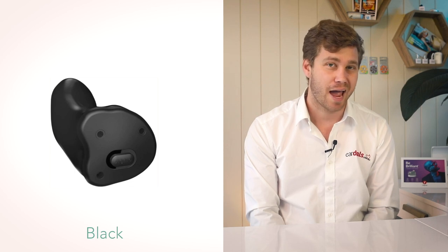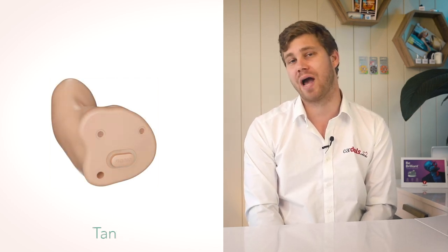The new Signia INSEO Charge and Go AX comes in multiple colour options designed to be more discreet. They come in colours more attributable to hair and skin tones, so when the hearing aid is in your ear canal it blends with the colour of your actual ear.